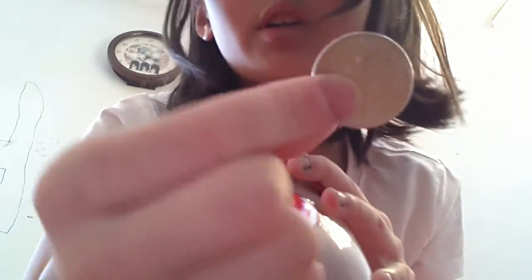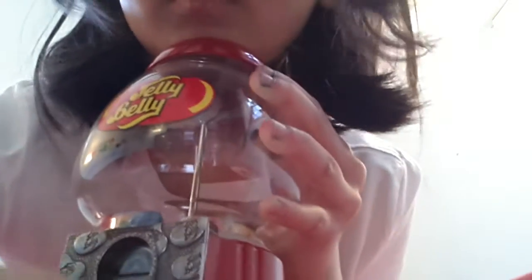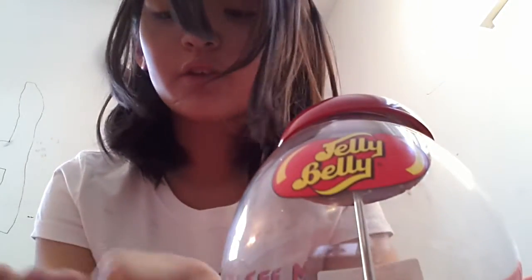Take your quarter, or any coin, and put it in. There are different amounts you can get — one through four, two through four jelly beans.